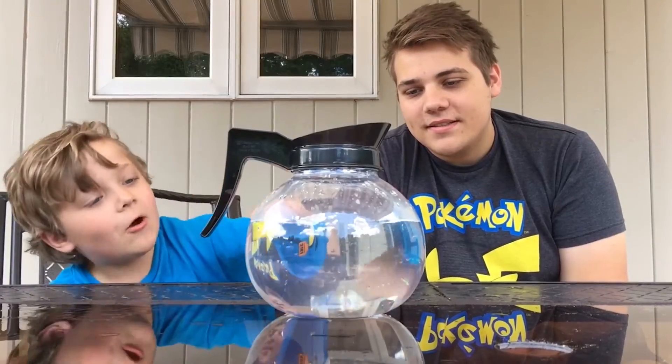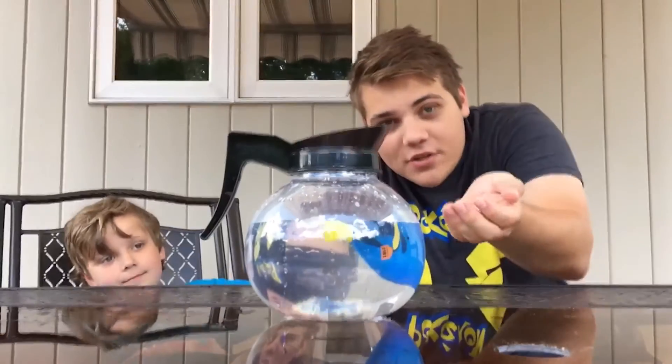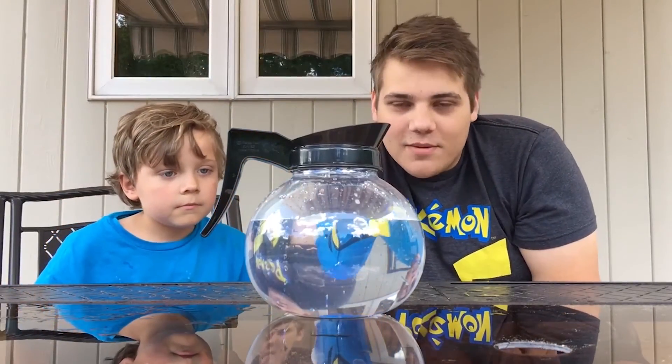Dory looks small when you look from here and she looks big from over there. What's cool about this is that they give you extra batteries — there are already batteries in the toy, but they give you extra batteries because Disney's nice, sometimes.